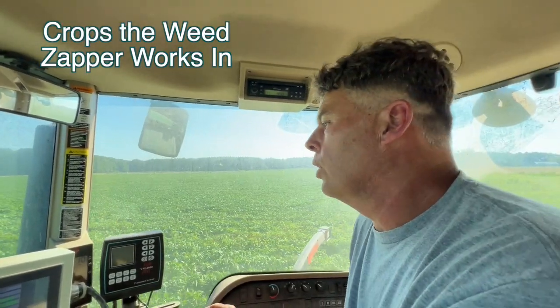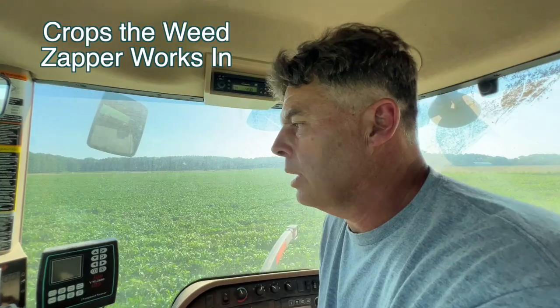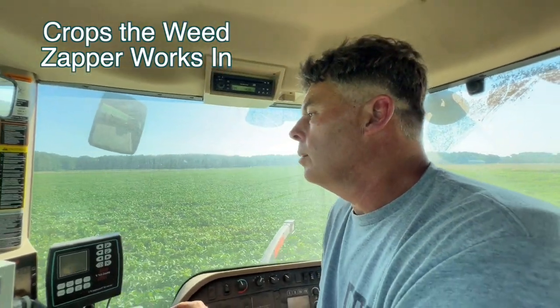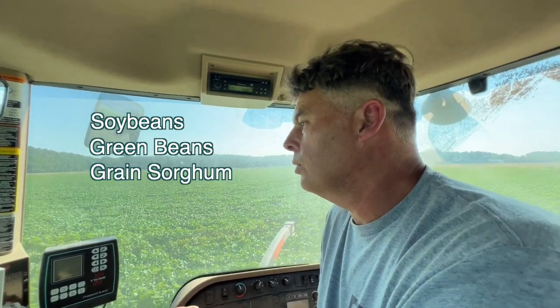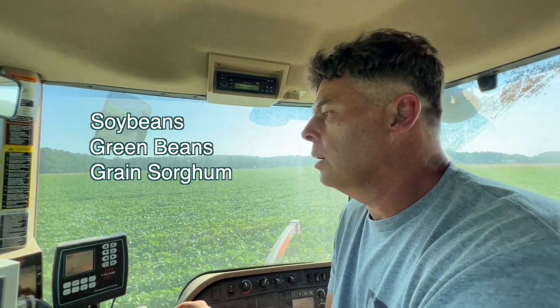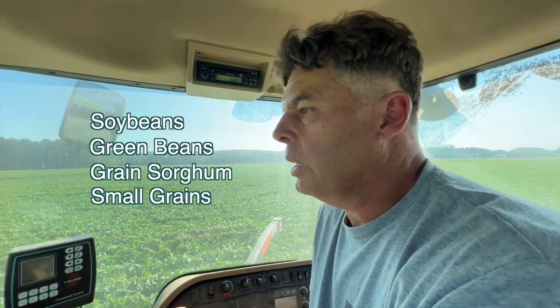I'm just using it in row crops now. I do eight rows at a time with this machine and really only in soybeans — done it in green beans before too, like fresh market green beans. And I've done it in grain sorghum. When the weeds get over the top, you can run it in grain sorghum and get over the heads without hitting the grain sorghum. It could also be used in small grains if you had any weeds over top.